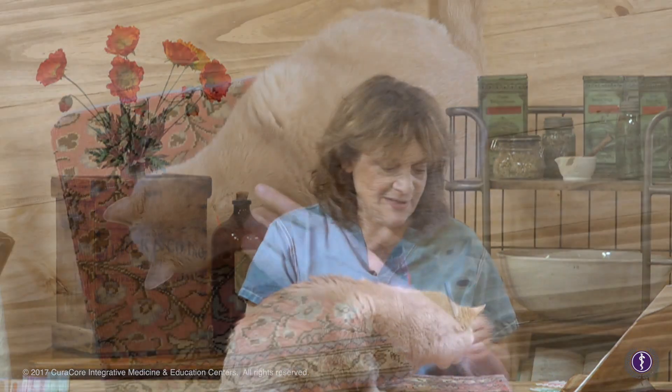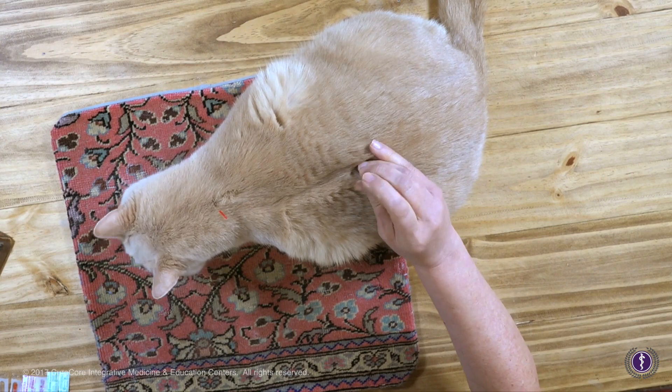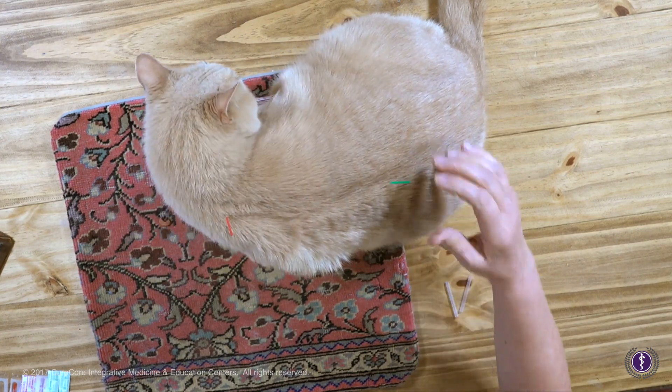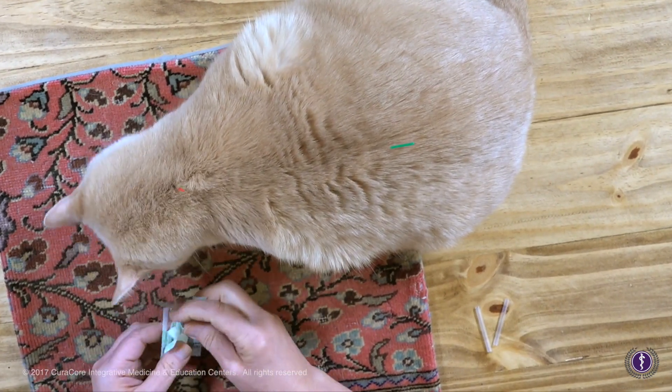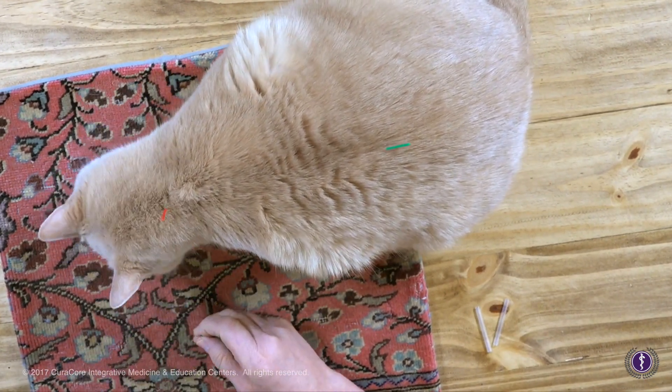Let's demonstrate some kitty needling. Fortunately this one is very entertained with his treats — everything's fine. Notice he had some back issues starting there. We don't want him to lick a needle, so allowing him to sit there, but he did.